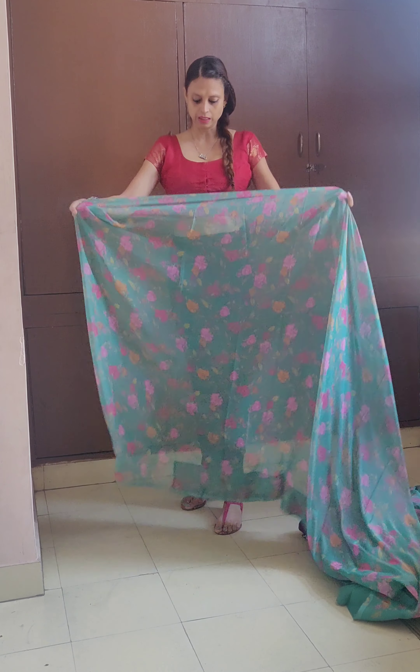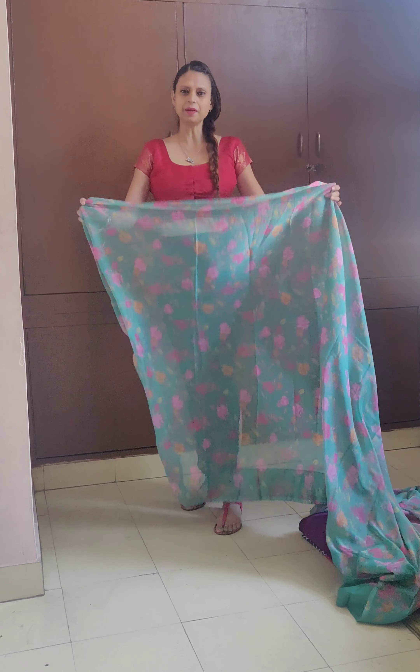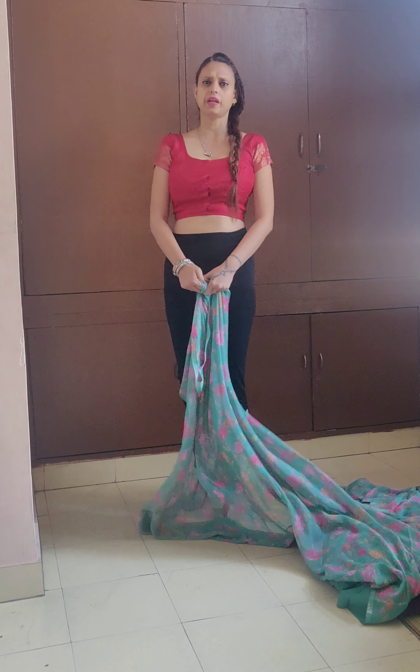Hey guys, welcome to my channel. I'm back with yet another drape. This time I've been getting a lot of requests to try a video where I don't wear a low-base saree — I'm wearing it higher up, so that girls who are not comfortable showing their midriff, and beginners, know how to go about it and how to cover the whole area so that nothing is visible.